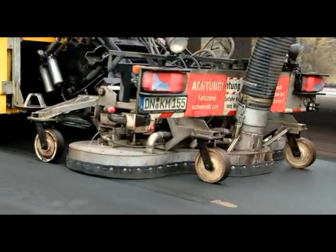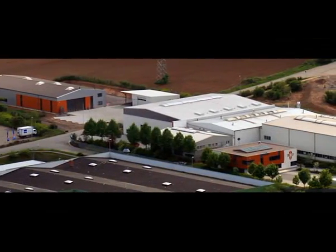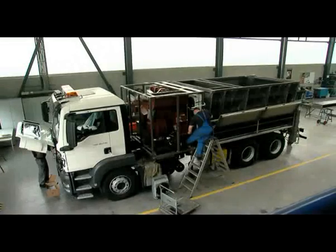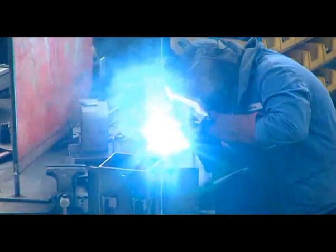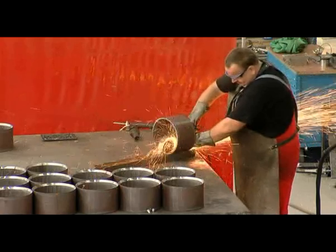RSP is the market leader in developing and producing suction units operating with fans. Production work takes place at a site measuring more than 5,000 square metres. During the pre-assembly work, all the important components are set up and aligned on the support chassis prior to painting, and the support points are drilled.